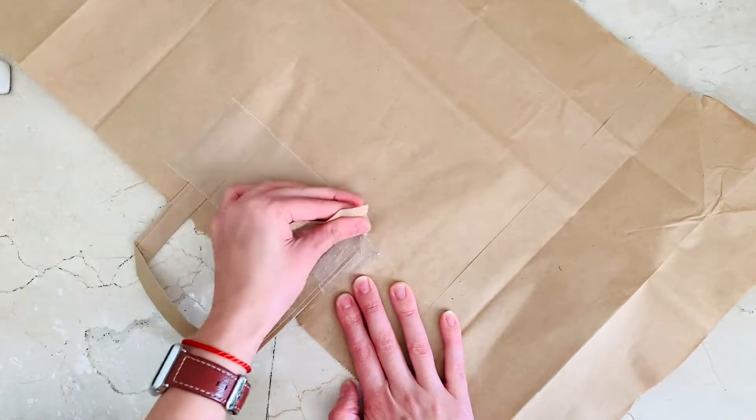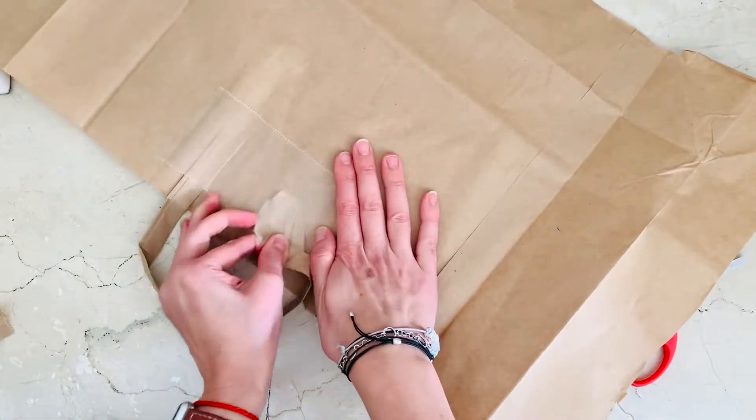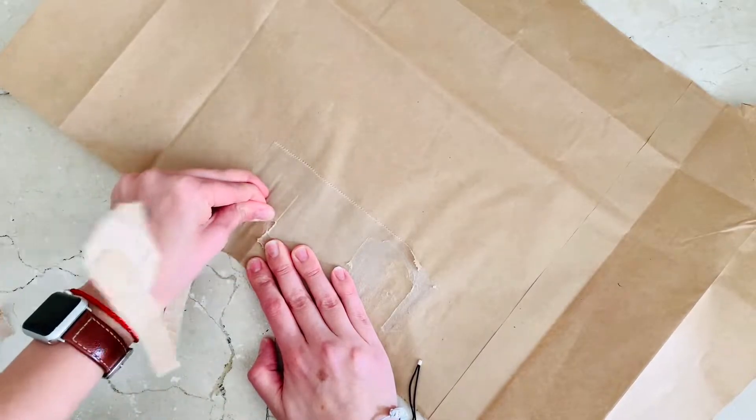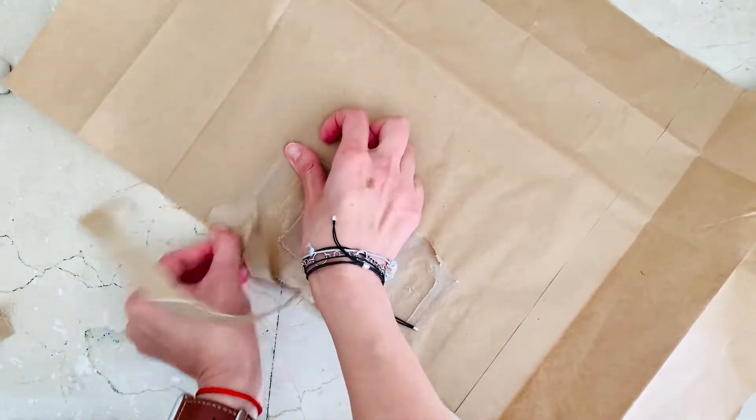Now we're going to try to remove the handles really, really carefully so that we don't end up ripping our future wrapping paper. They come out really easily — it's just a matter of holding the bag down while you pull the other side away.